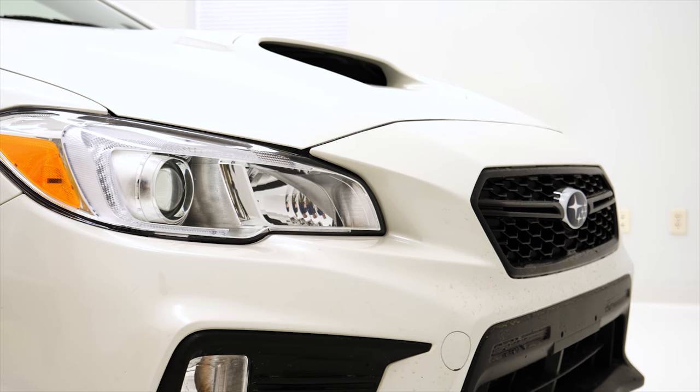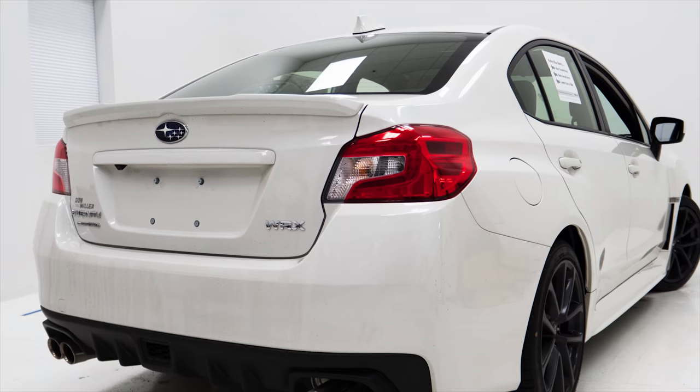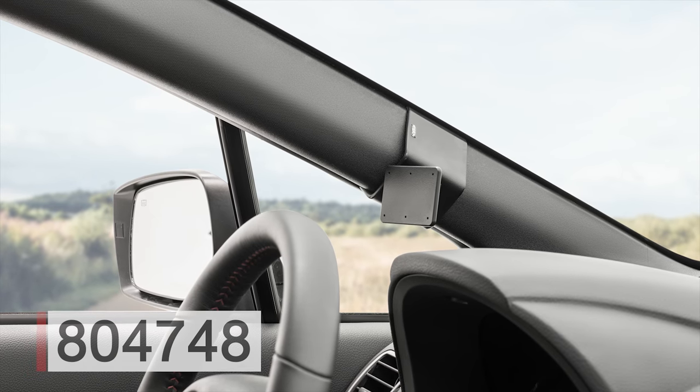Hey everybody, today we're in a Subaru WRX. We'll be showing you how to install the ProClip left mount number 804748.